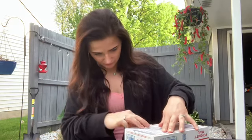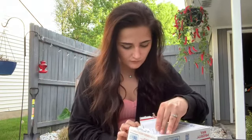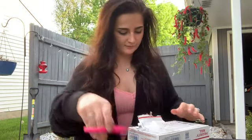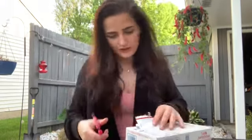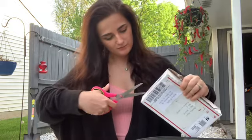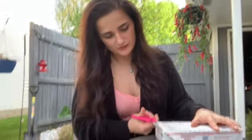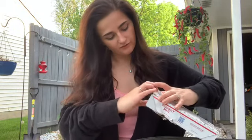Oh no, did I just cut it? Oh gosh — okay. Oh my gosh, I think I did cut it. Okay, maybe I'm just making things difficult for myself and I should open it this way. There we go, Addie — you're making things difficult on yourself, as always.